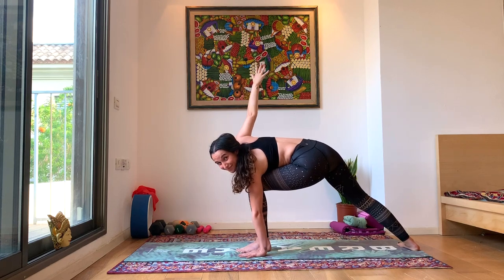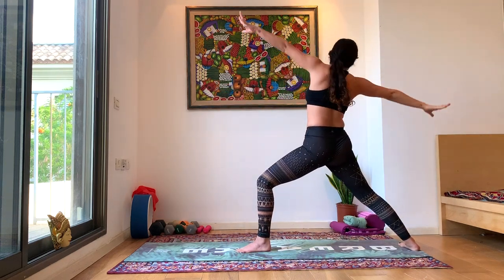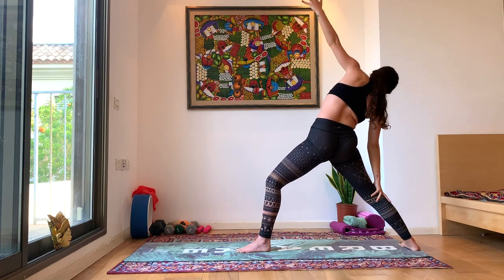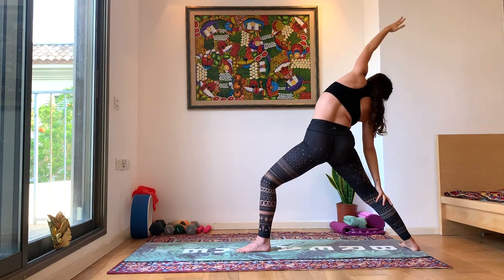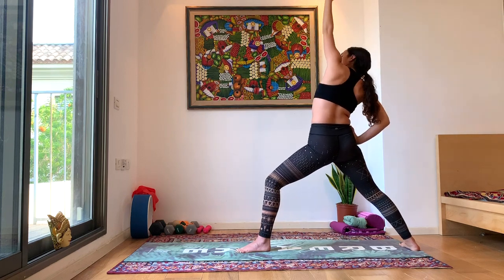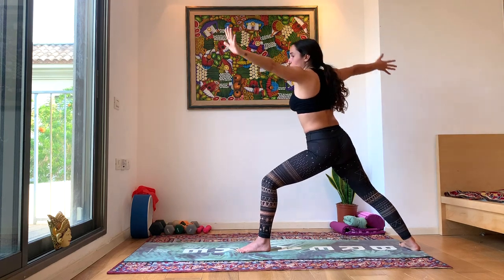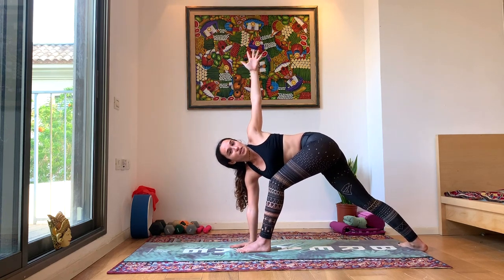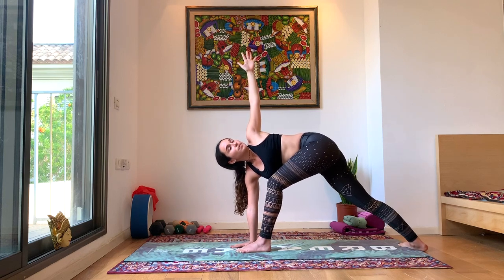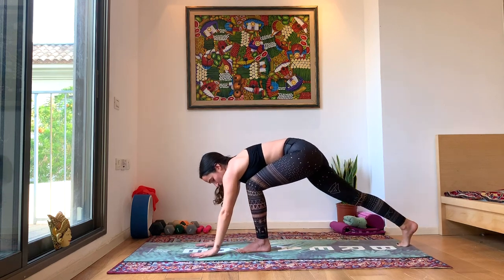Breathe deeply here. Inhale, rise up with your hands, coming into reverse warrior — bringing that right hand to your right leg. Left hand comes overhead for a nice deep side bend. Make sure you're not putting any pressure on the knee; you can lean on the shin, the thigh, or hand on the hip. Reaching all the way forward, bring that right hand to the ground, coming to a twisted side angle now. Left hand towards the sky, look up towards your left hand.